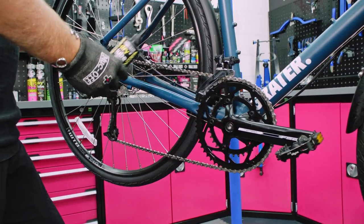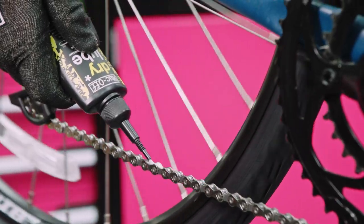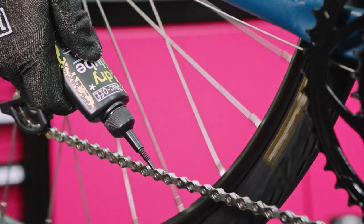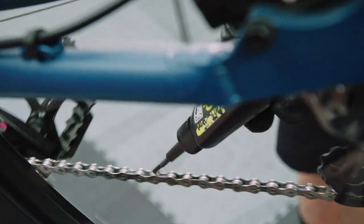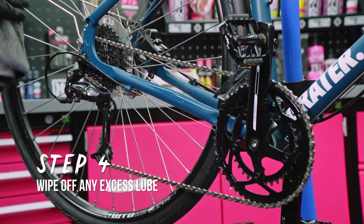Pick the lube for your weather conditions — if you're riding in the wet, obviously use the wet lube. What you want to do is apply a little bit of lube to each link, so just run it underneath the chain and backpedal it. Once you're happy that you've put enough lube on each link, we're just going to wipe off any excess.